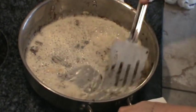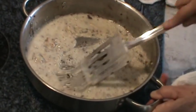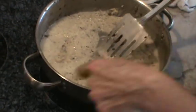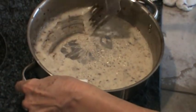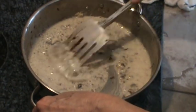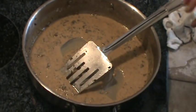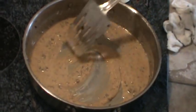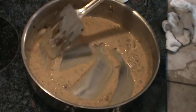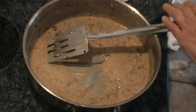I'm just scraping up the tidbits on the bottom. It's going to be a very rich gravy. I've got most of those tidbits. We're going to let this cook until it browns just a little bit. We've got the flour, butter, and oil browned — I did put a couple more tablespoons of flour in it just to get the right consistency. Now I'm going to add about half a cup of cooking sherry.